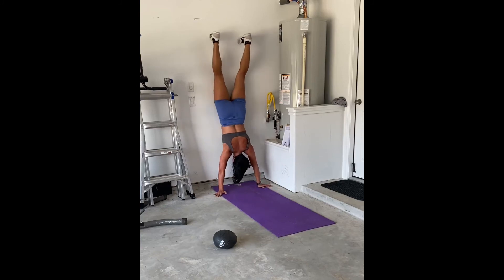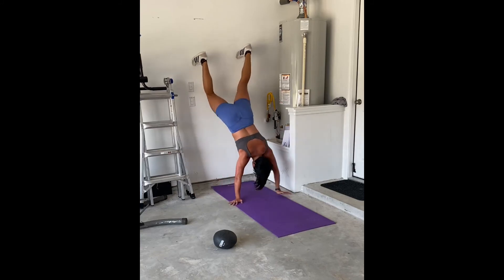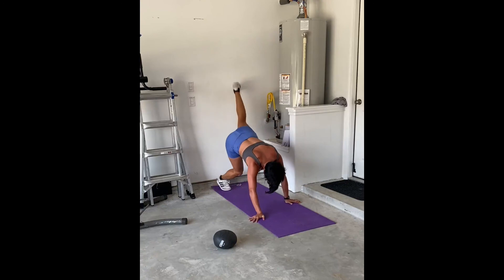This is a really fun and different movement for you to go ahead and try. And again, if you can't do these, you can definitely do elevated inchworms.